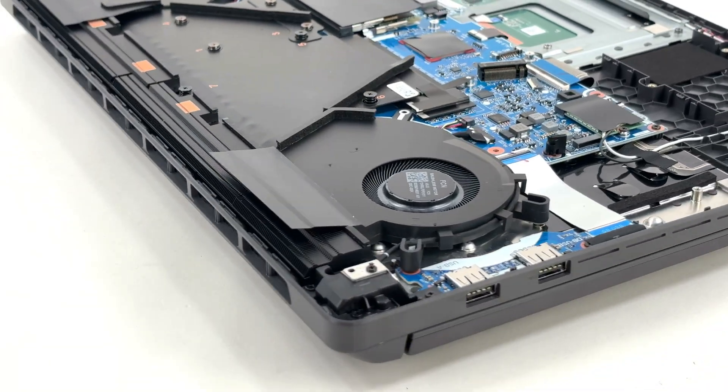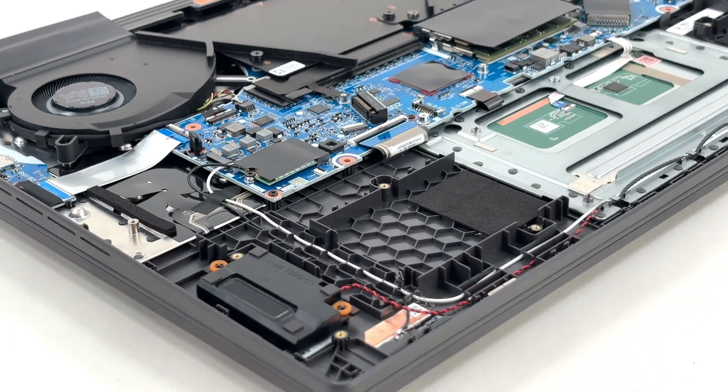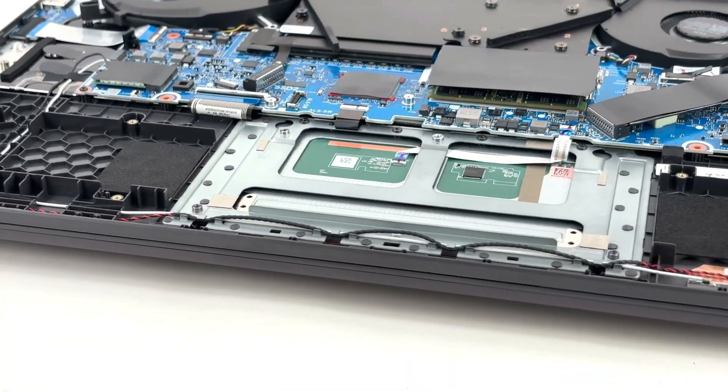All exhaust vents now sit behind the hinge while the sides, bottom and even keyboard deck pull fresh air into the tri-fan vapor chamber system using Conductanaut Extreme Liquid Metal on CPU and GPU.